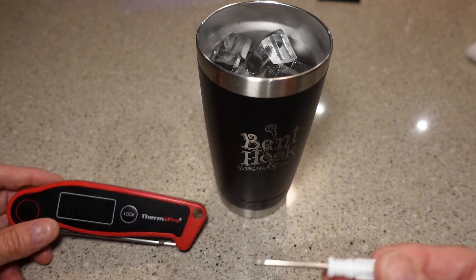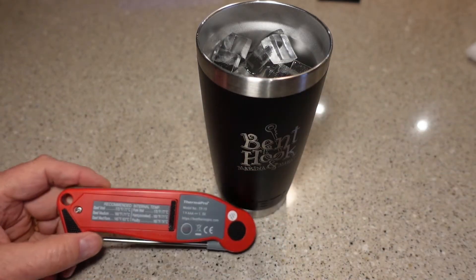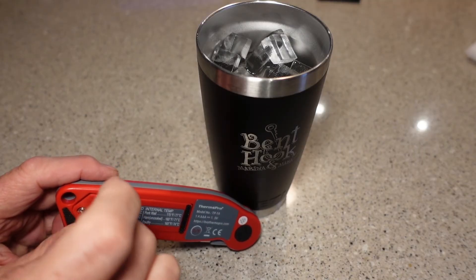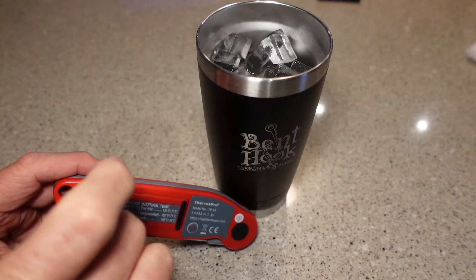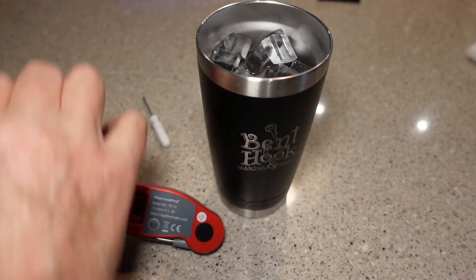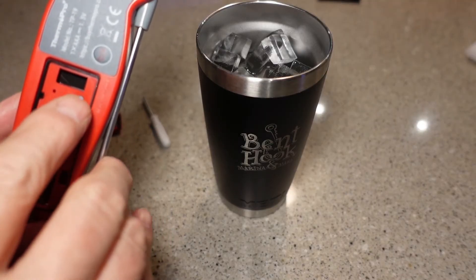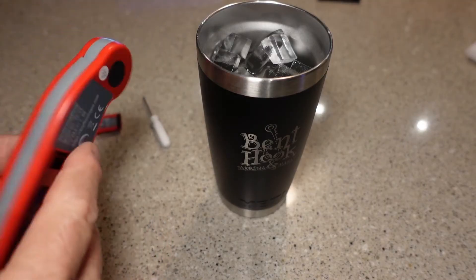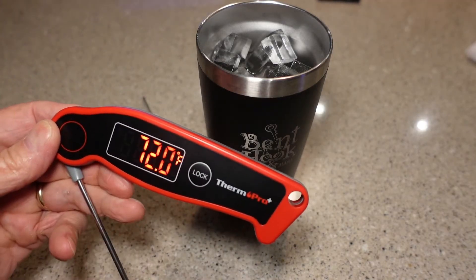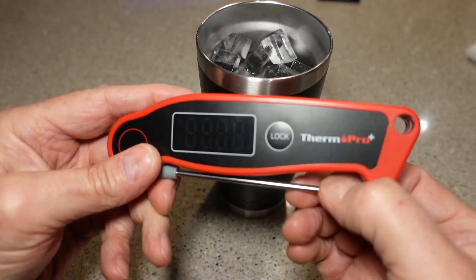The next thing you're going to need is the little screwdriver that came with your thermometer. If you can't find it, a Phillips head should work. Unscrew the screw on the battery compartment door and remove the battery compartment door. Underneath that, we are going to find the calibration button. The calibration button is a very tiny button right here, and you're going to press that and hold it for five seconds. After you do that, you're going to see C-A-L on the main display. So we need to turn the thermometer on first, just pull it out of its resting position.